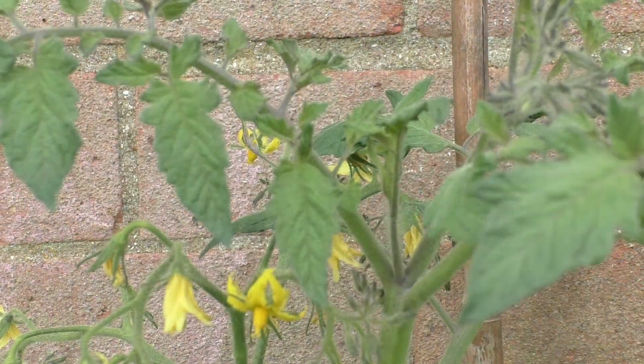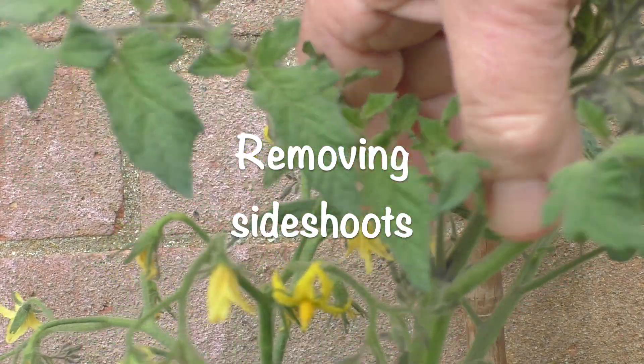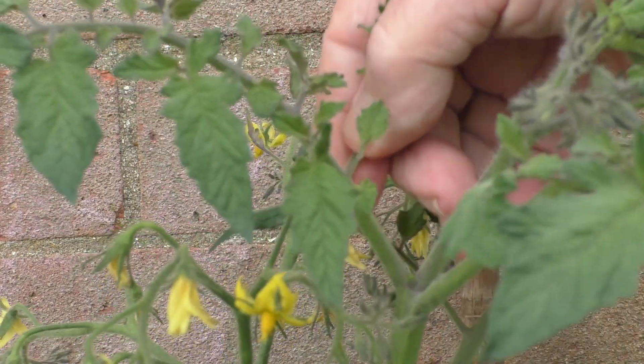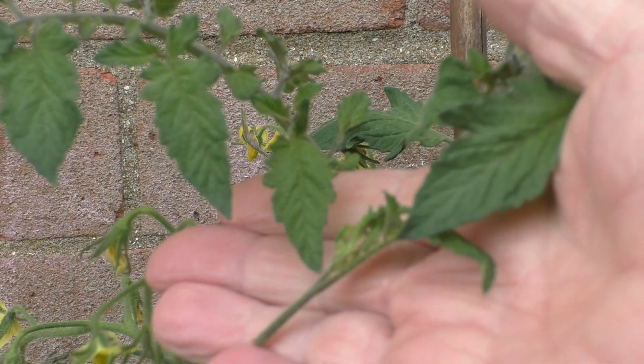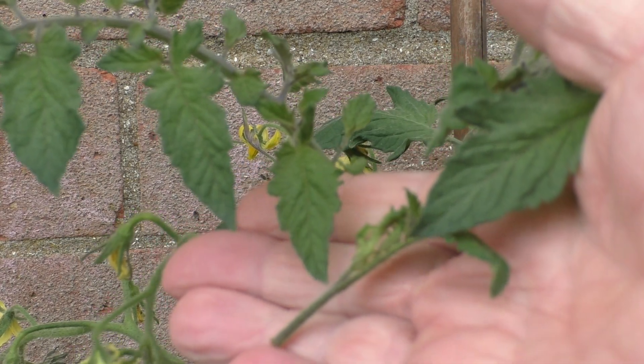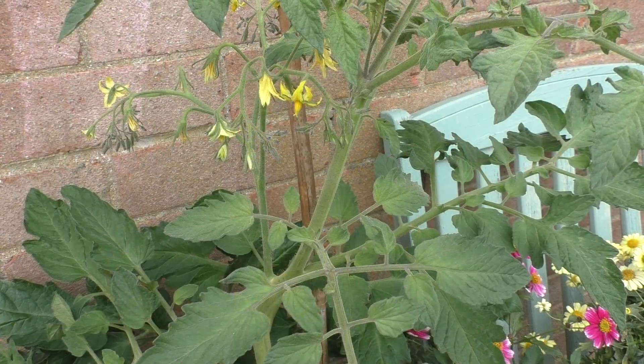So what I like to do is to take them when they're about no more than five centimetres long. And you've watered them in the morning, or they've soaked overnight. And the little side-shoot is quite fresh, and you just snap it clean out. And there's a nice clean wound left behind, and it doesn't open up risks of disease.